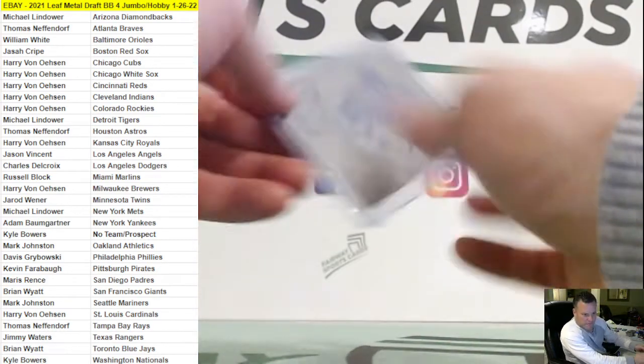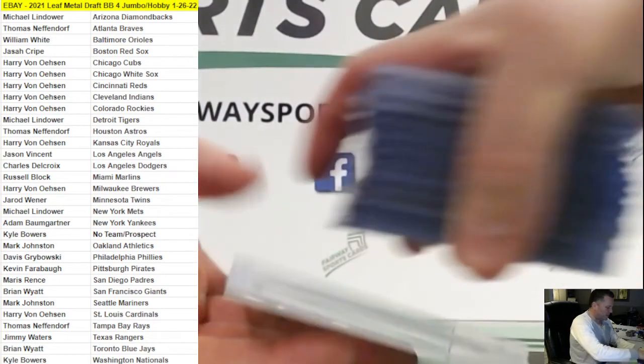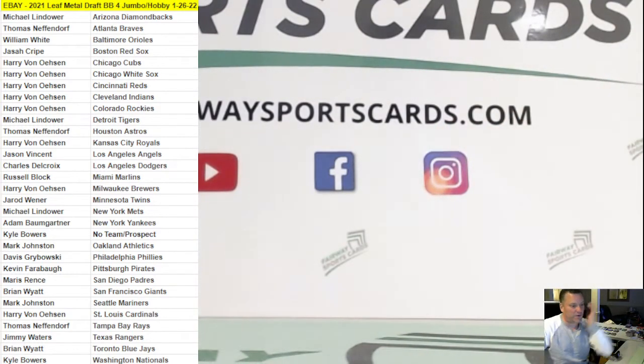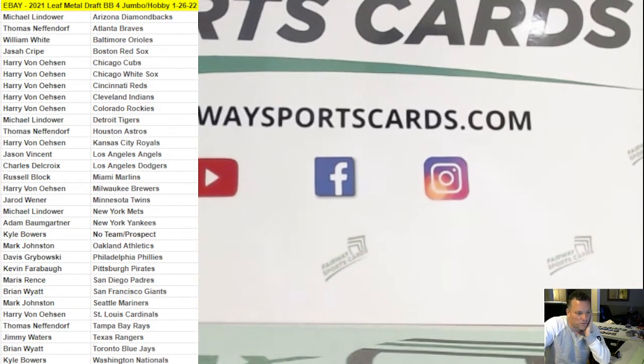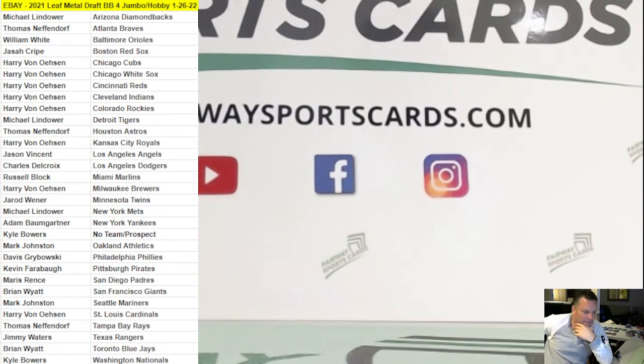Congrats to everyone. Thank you for joining the break — we'll get these cards out tonight. Hope to see you guys again tomorrow night for break number two of Leaf. I'll have more Leaf next week as well, probably with a jumbo and some regular hobbies, and then a couple more hobbies after that. So yeah, the rich got richer. Come back tomorrow night. Appreciate it, everyone — have a good night and hope to see you again soon.